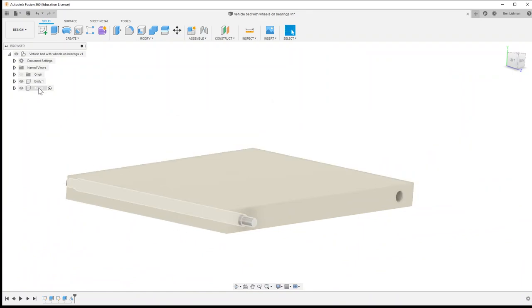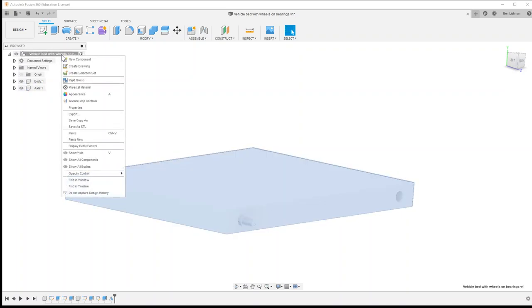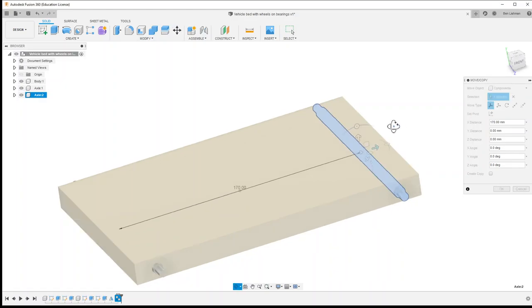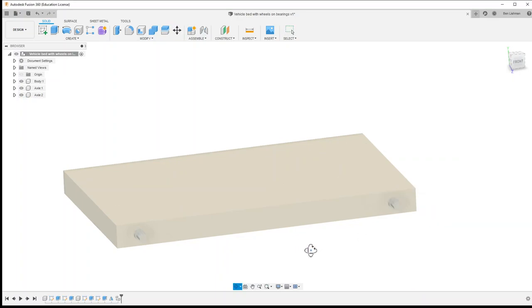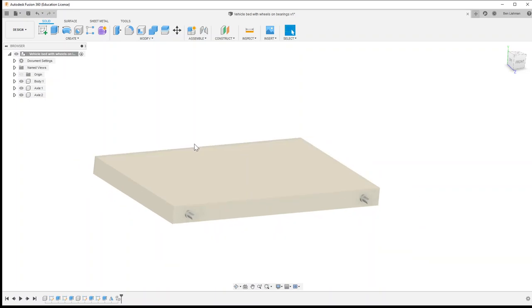I'm now going to take a copy of the axle and paste it. With this new one I want to move it — 170 millimeters appears to be the right spacing. I could also choose to align it with the hole in the plate, and now I've got everything set up ready to add some bearings and then finally some wheels.